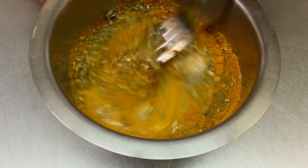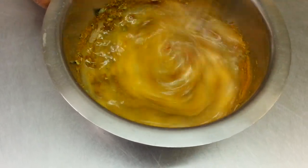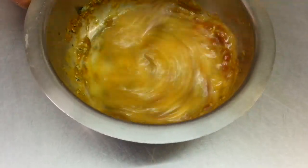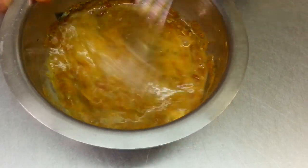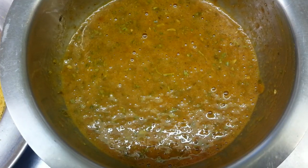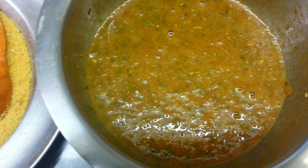What we do is just mix the ingredients together and mix the oil in. Here we are — our pakura sauce is ready.